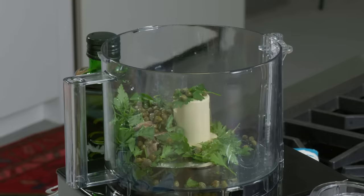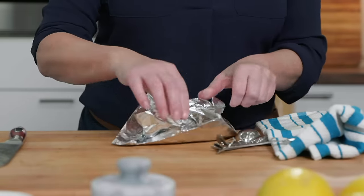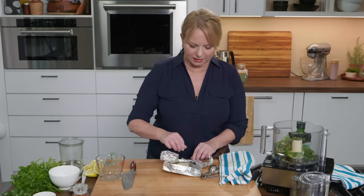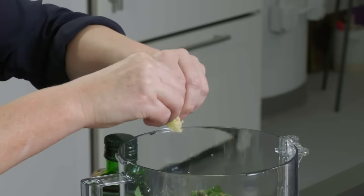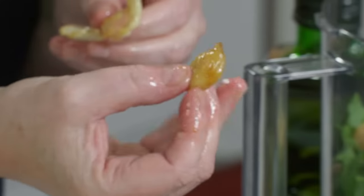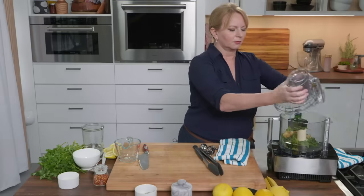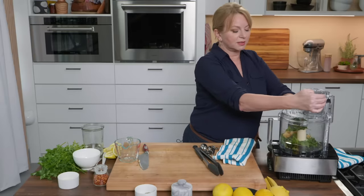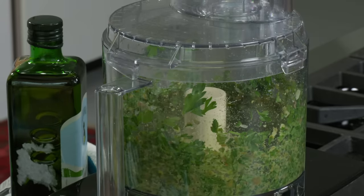Add a quarter teaspoon of table salt. The garlic has cooled off just enough to handle, so we're going to squeeze the cloves right into the food processor. That caramelization after just 10 minutes in the oven gives some great flavor — look how deeply colored that is, gorgeous. I'm going to pulse this for about five seconds until the parsley and the garlic are broken down.